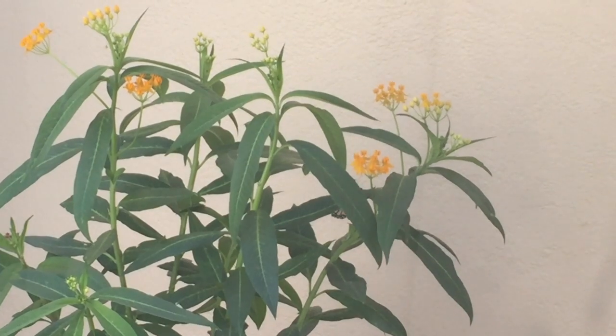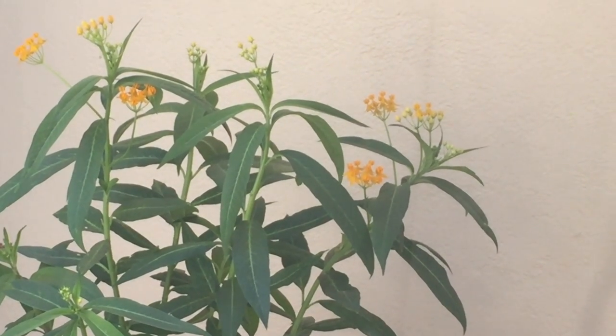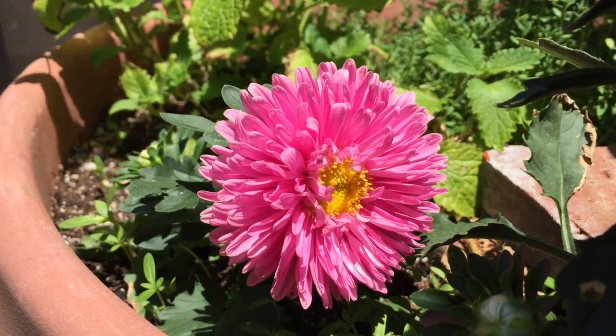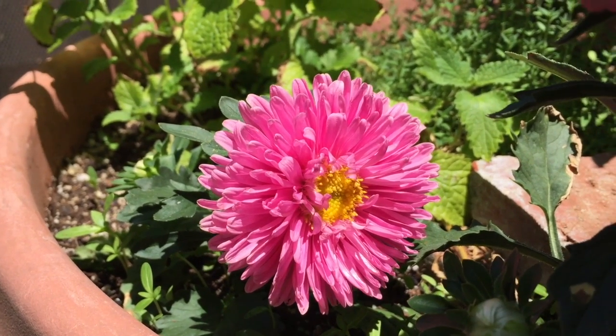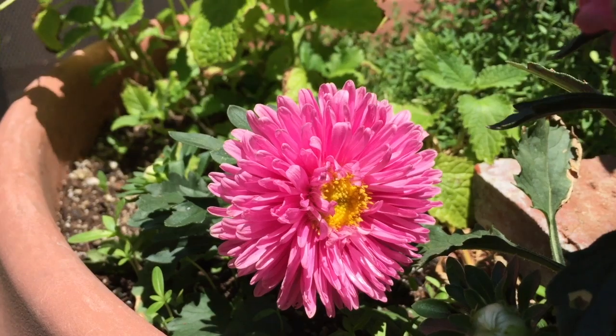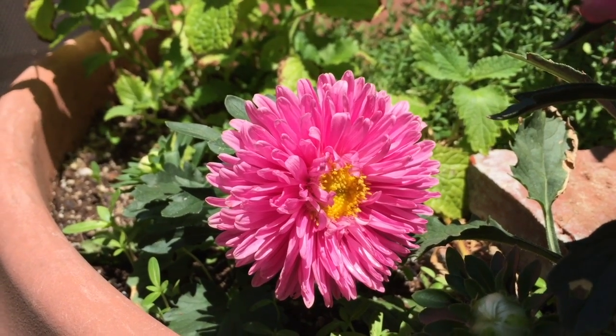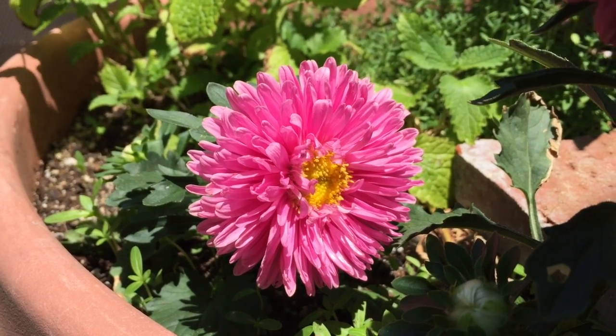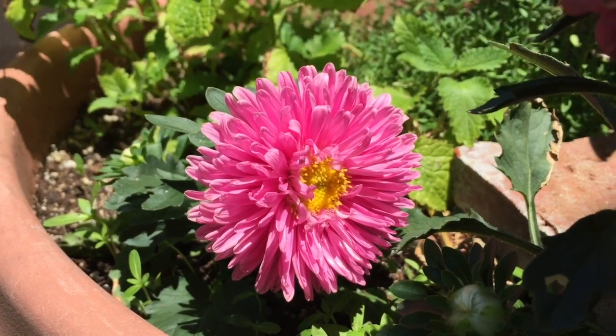In your butterfly garden you will want to provide food for the adult butterflies as well. Asters are great annual flowers — annuals are flowers that last for one year. You can also plant things like buddleia and lantana, which are perennials and last many years.